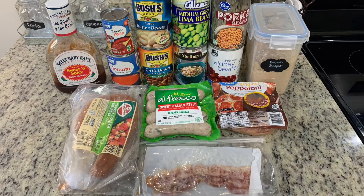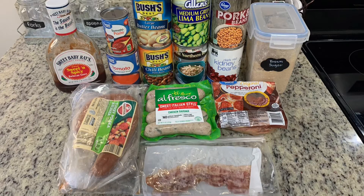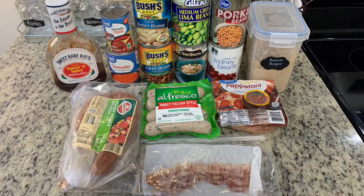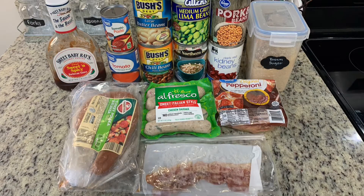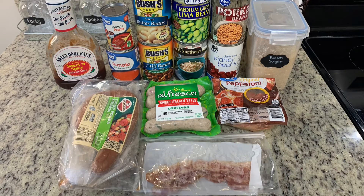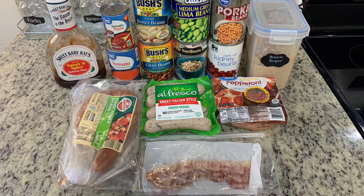You'll also need a can of tomato soup, three ounces of tomato paste, half a cup of brown sugar, and six slices of partially cooked bacon — I prefer to use pre-cooked bacon. Several ingredients, but it's really, really easy.